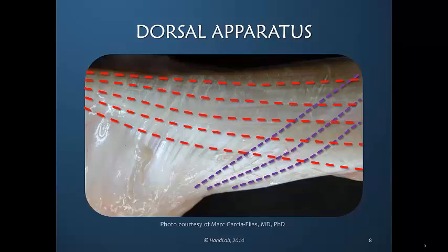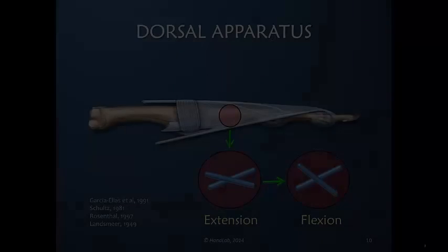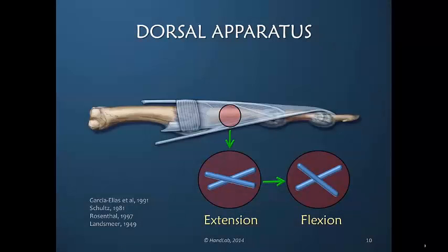Red illustrates the longitudinal fibers that are more parallel with the longitudinal axis of the finger. In this schematic drawing we see that in extension the fibers are somewhat more parallel to one another, but as the finger flexes one fiber may stay relatively longitudinal while the other has a greater angle of flexion.